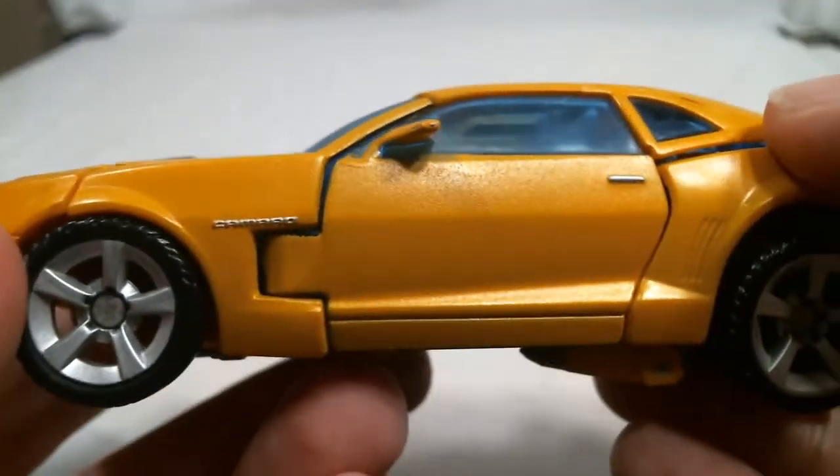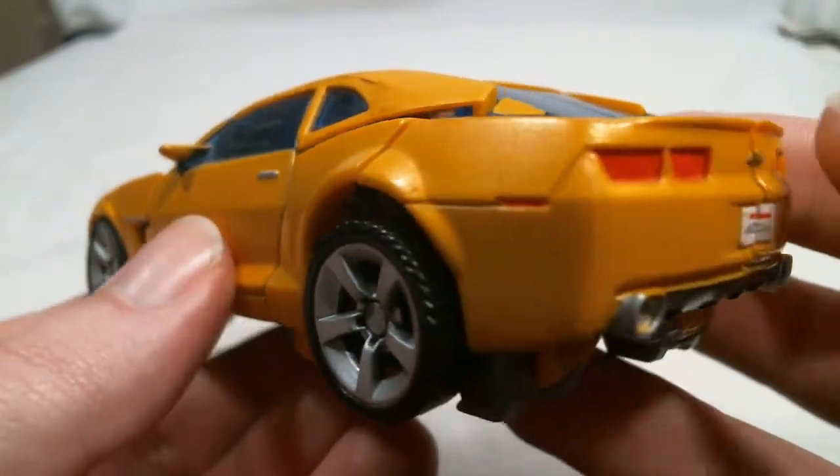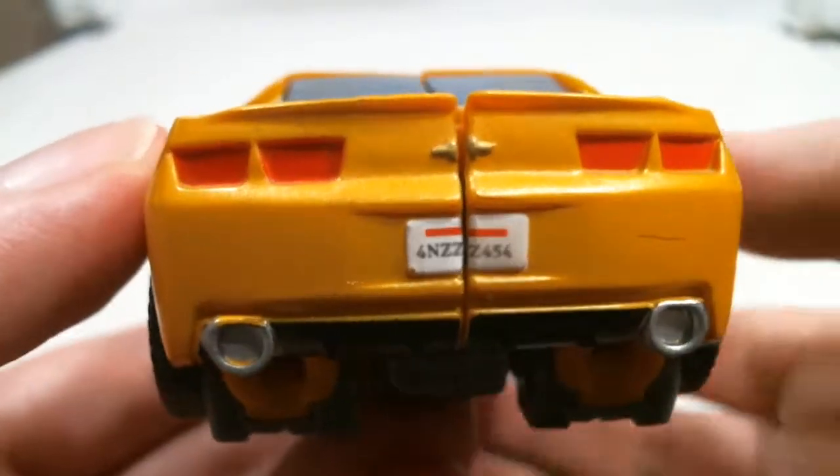There are also bits of silver, translucent blue, black, and of course red, and just that little bit of white.